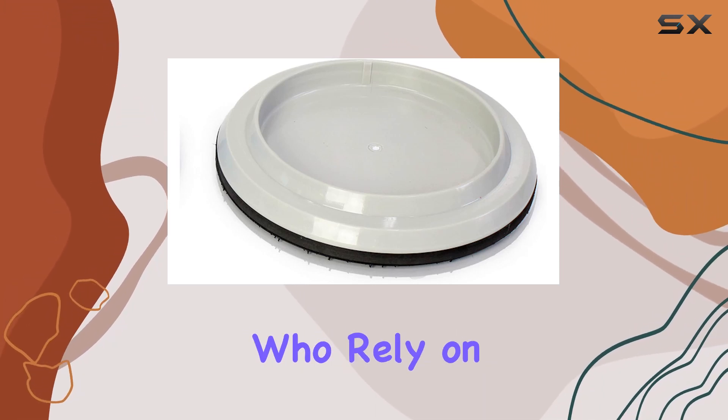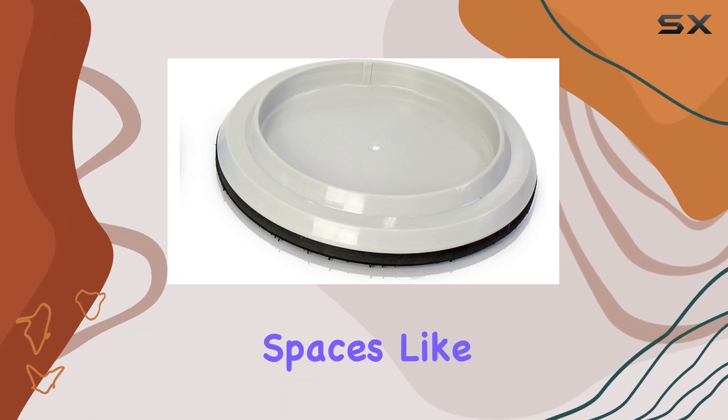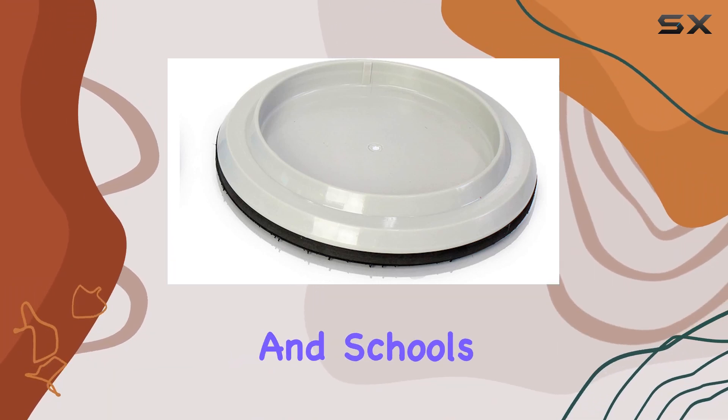This is crucial for professionals who rely on their equipment's efficiency to maintain clean floors in commercial spaces like hotels, offices, and schools.